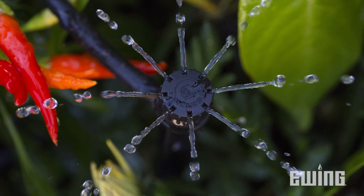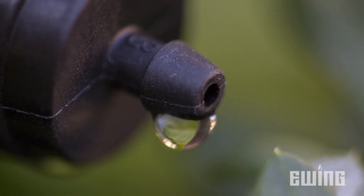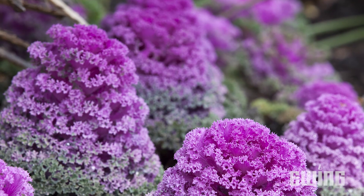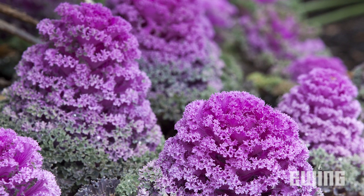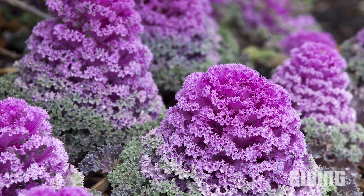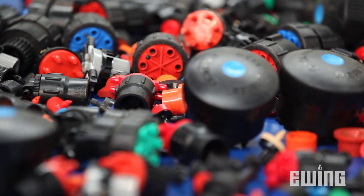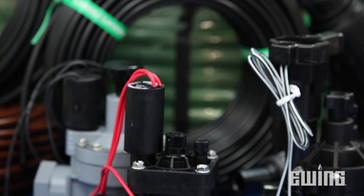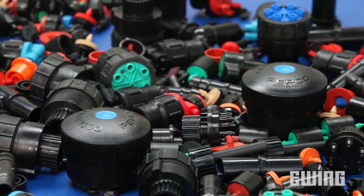Drip irrigation is a smart and economical way to water your plants. A drip system allows you to apply a precise amount of water at each plant location instead of flooding the entire area. Over time, this can save water and money while promoting healthier plants with fewer weeds. A drip irrigation system could be perceived as being a bit overwhelming, but it doesn't have to be. There's a myriad of installation techniques and products.